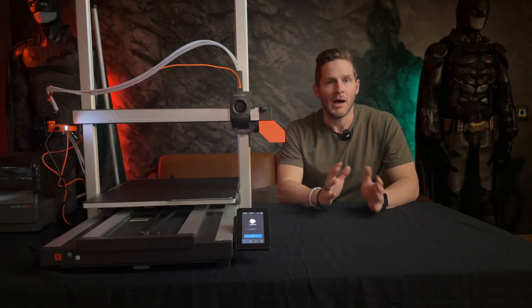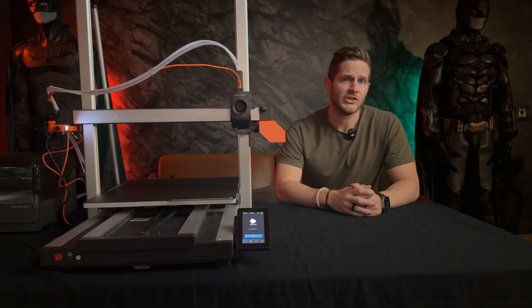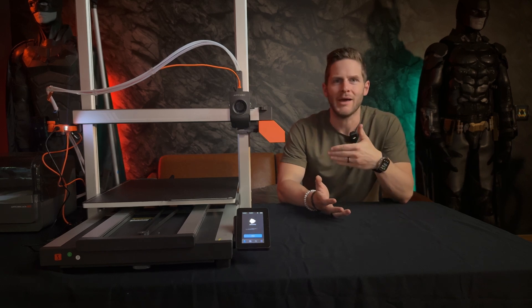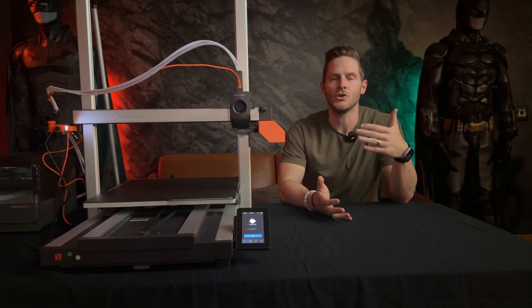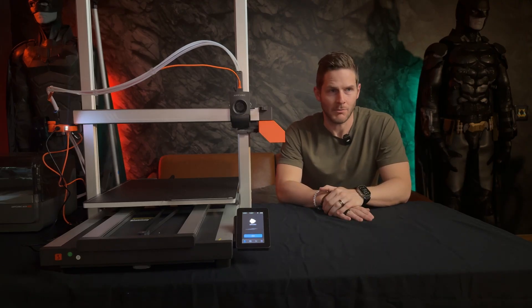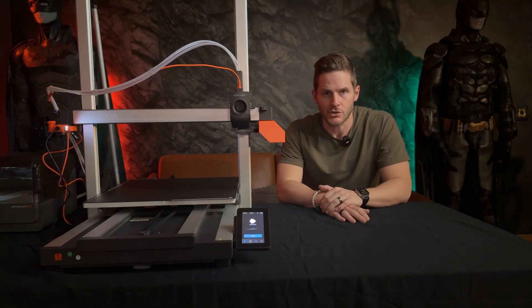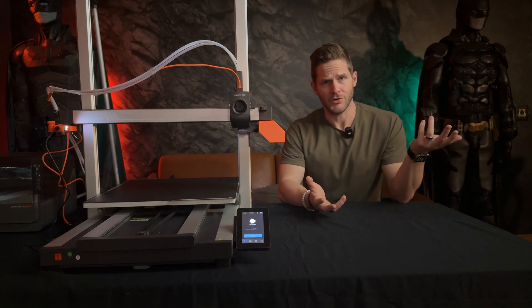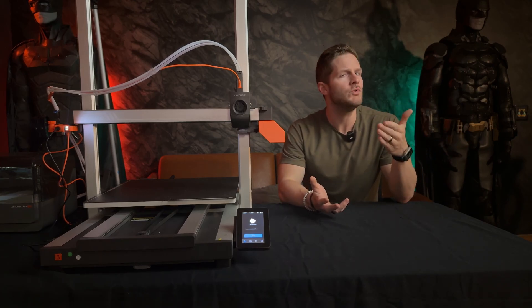Right off the bat, I am upgrading from the previous generation Cobra 2 Max. The world of extra-large FDM printing is a fun one, but the technology in these bad boys has been a bit lacking when you consider the better core XY machines that have been dominating the market and the 3D printer popularity contest. Truth be told, not everyone needs a giant printer like this, so how will you know if you do?